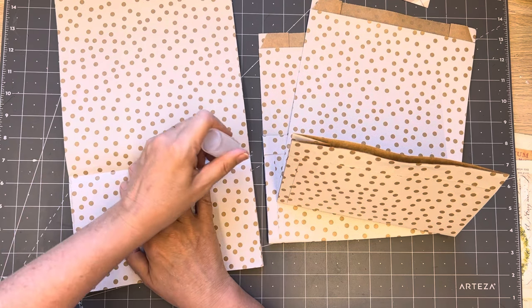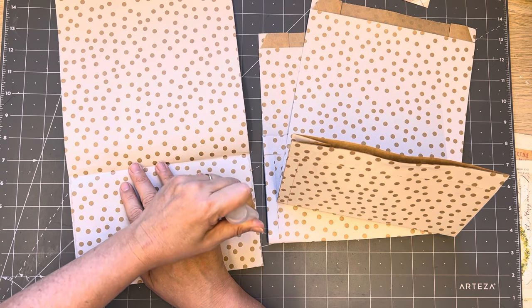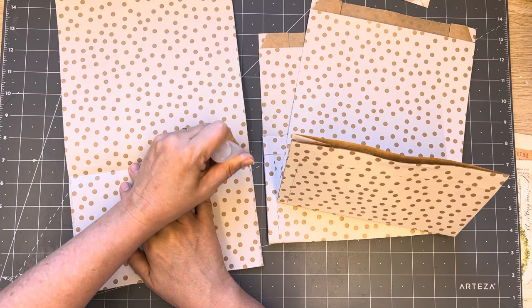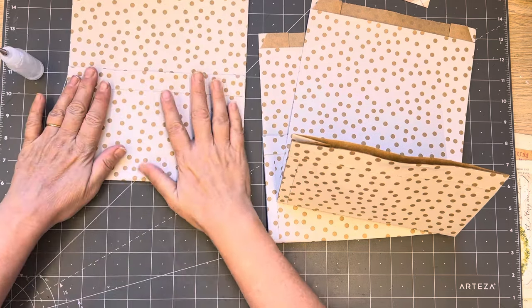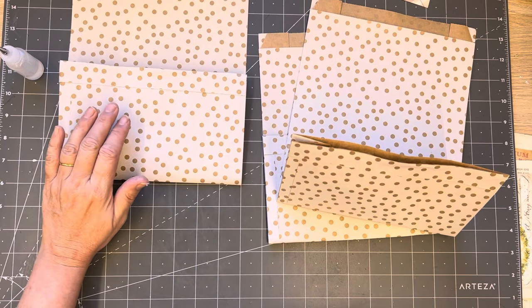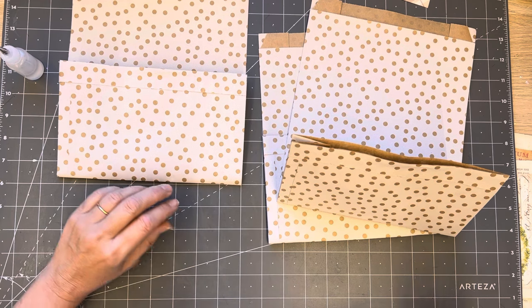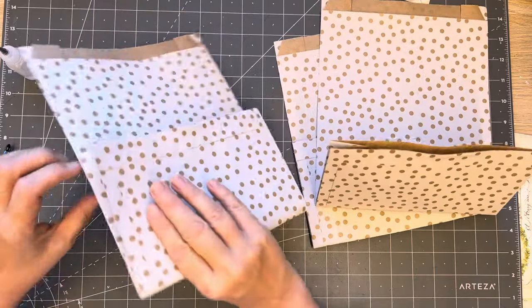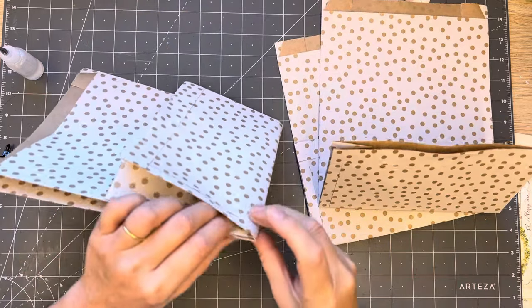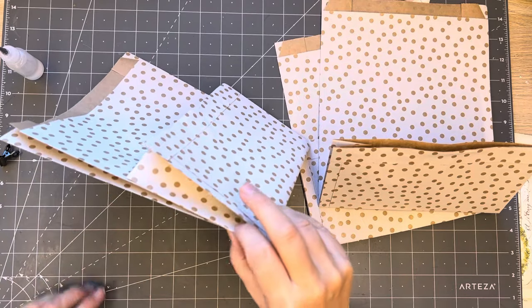This glue is a bit like the Fabri-Tac glue. We'll glue that there. Now I'm going to grab a couple of paper clips - I like these little ones. We'll make sure it all clips down. Because it's got a gusset, I'm going to put my clips carefully so I don't want to lose that gusset there.